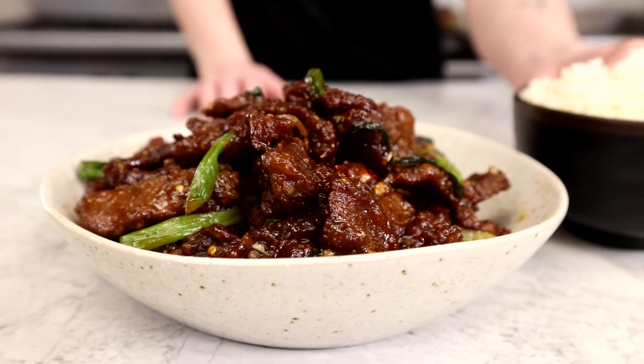That beef is so satisfying. This is absolutely worth doing at home. See you next time in the Test Kitchen.